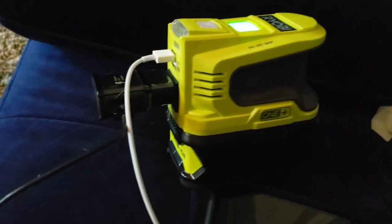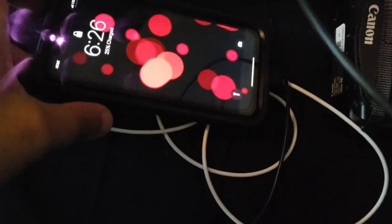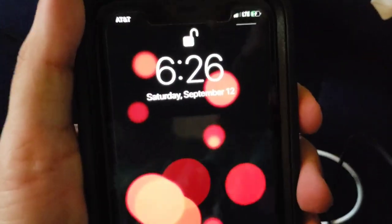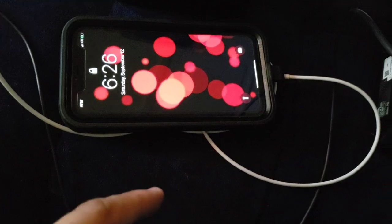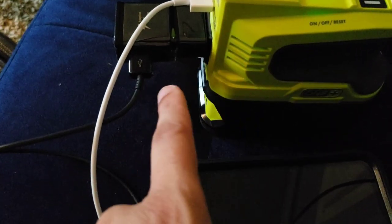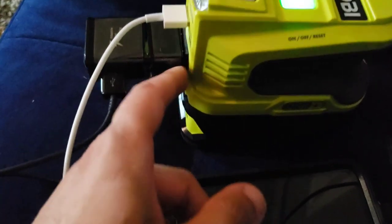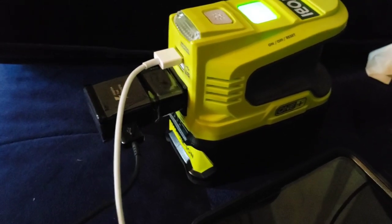Just an update: I hooked up the Galaxy S9 and the iPhone 11. The iPhone 11 was at 11% and is now at 25% — that was literally 15 minutes ago. The Samsung died while I was filming and is now at about 6%. I put the fast charger in the plug because it was giving an error message, but the fast charger fixed that. The iPhone is just charging pretty quick with no issues.